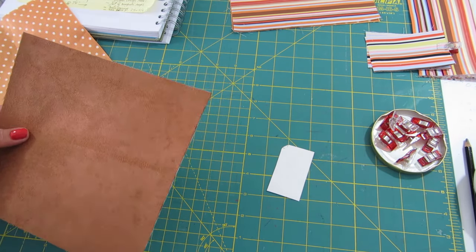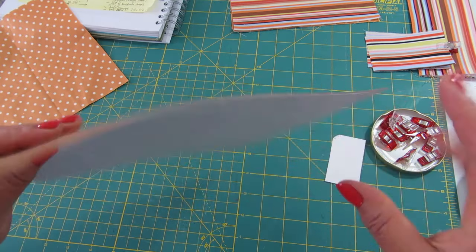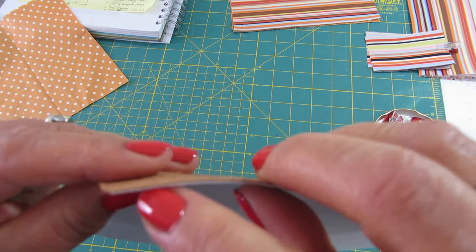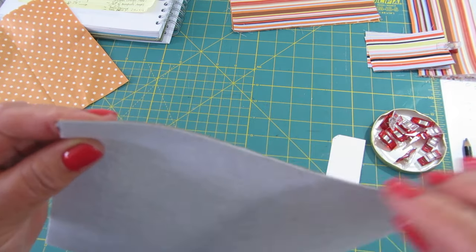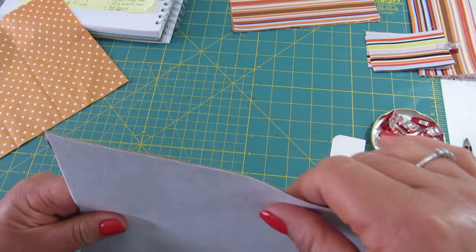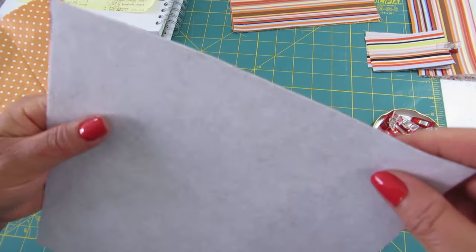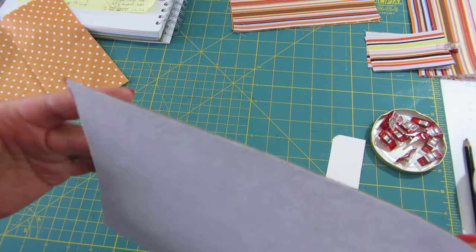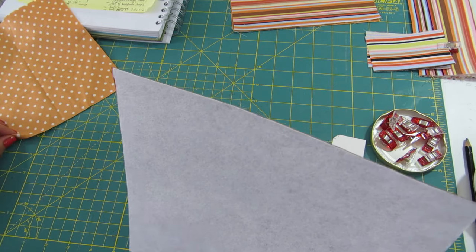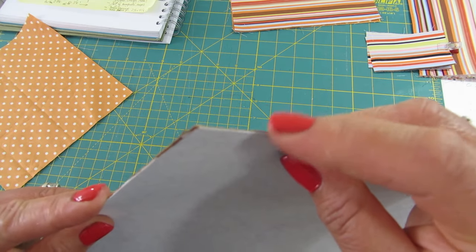For the main fabric, I used fusible interfacing — the one that is like paper — and I put two layers of it. I didn't want to use fusible fleece because I didn't want it too puffy; I just wanted it to be extra firm. You can choose a different interfacing if you prefer.